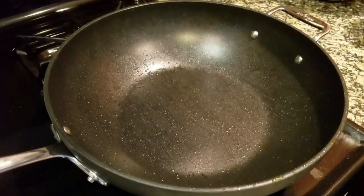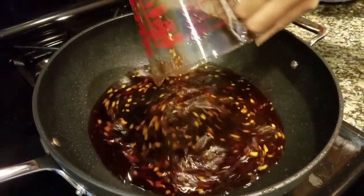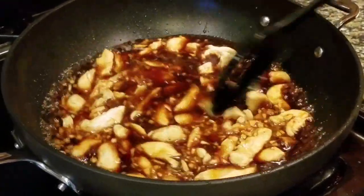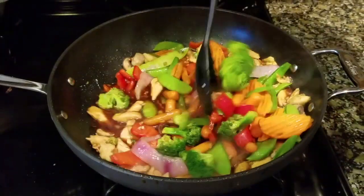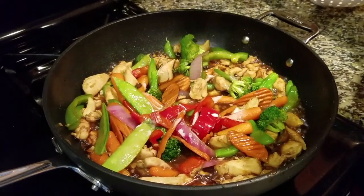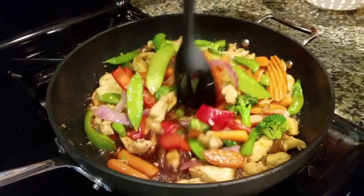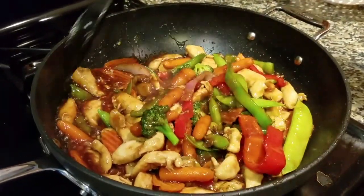In the same pan we stir-fried the vegetables in, add the sauce we prepared earlier and bring it to a boil. Add the chicken and coat them well with the sauce. Cook for about two minutes in the sauce. Then add the stir-fried vegetables and mix everything well. Add the cornstarch mixture one tablespoon at a time to thicken the sauce. You shouldn't need more than two tablespoons. Cook for about one to two minutes.